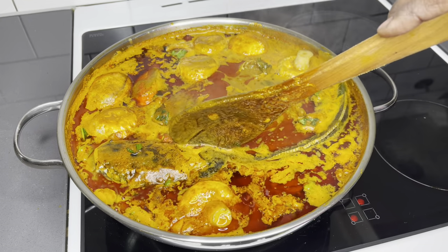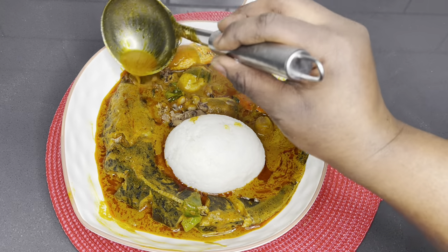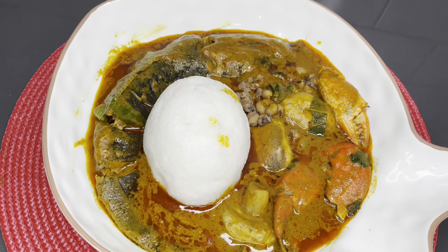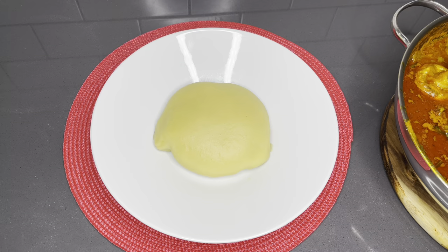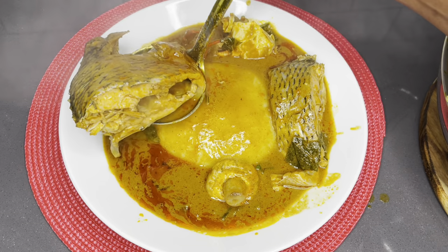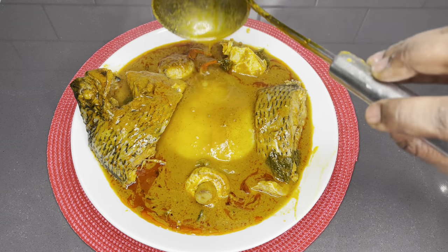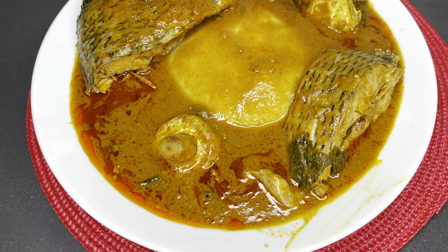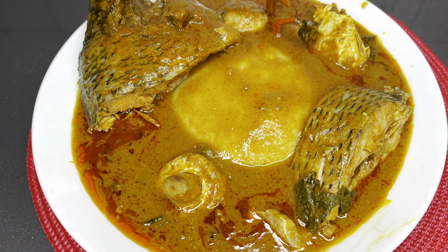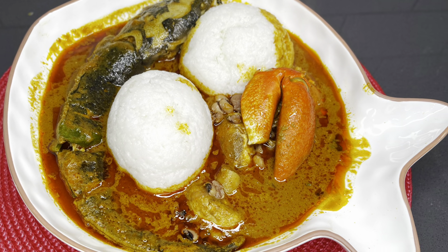Thank you so much for coming. Lately it's been palm nut soup back to back. There is a notion out there that Ghanaians cannot cook with just one source of protein, especially when it comes to palm nut soup, and that notion is being clarified now. Yes, absolutely you can choose to make it with just fish, and that is exactly what I'm going to do today. So if you're interested, please stay tuned — it was so so good, you are going to love this recipe.